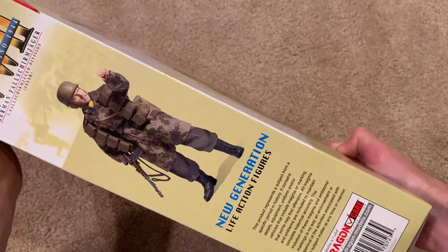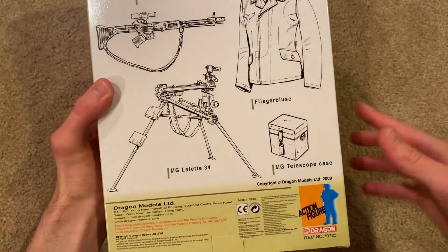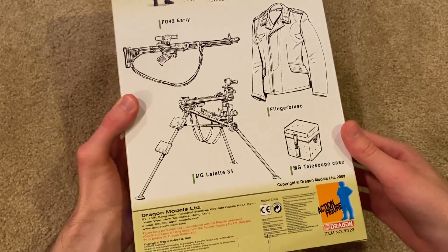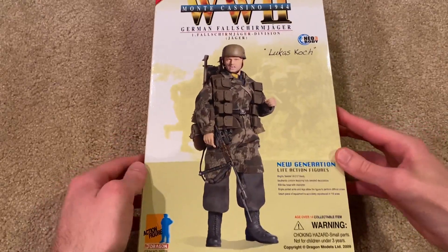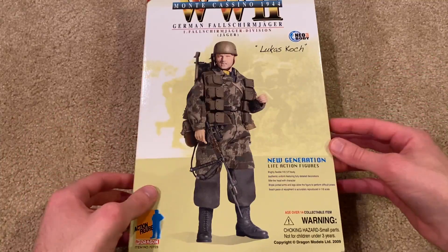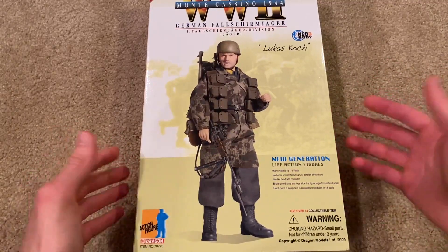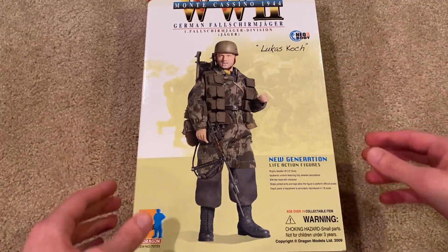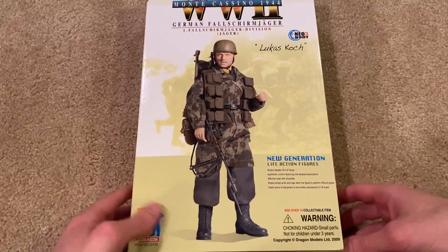On the side you can see him in a different pose, very nice. In the back some equipment is listed, and you might be wondering why this figure comes with an MG Lafette mount when he doesn't have an MG42. An interesting thing about this figure is that he has a counterpart whose name is Gustav Buyer — another Fallschirmjäger figure who comes with an MG42, also from Monte Cassino. They go hand in hand. I'm not really sure why Dragon didn't just do a two-set pack — kind of sneaky on their part — but both figures can stand alone, so I'm not complaining. He has a counterpart and I'll definitely have to pick that one up in the future.